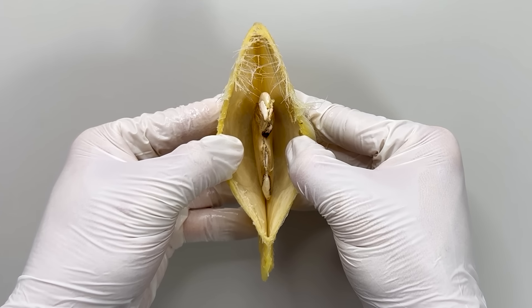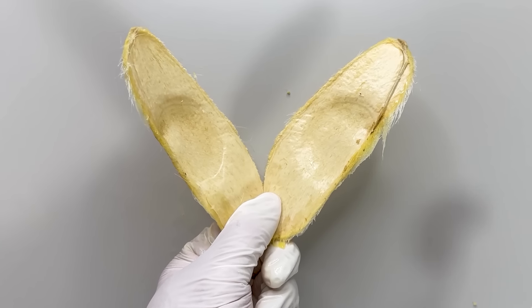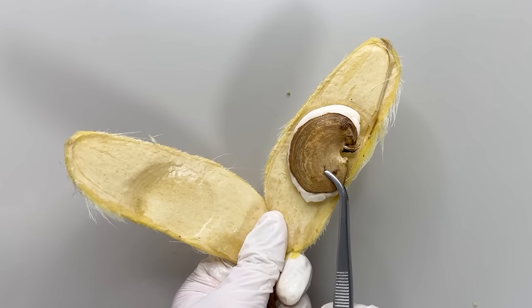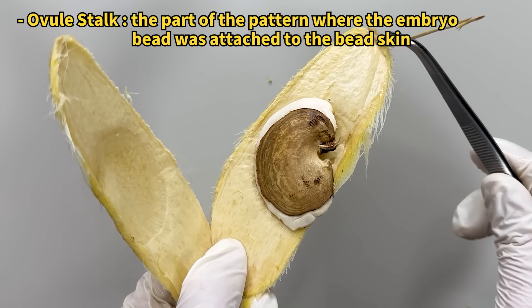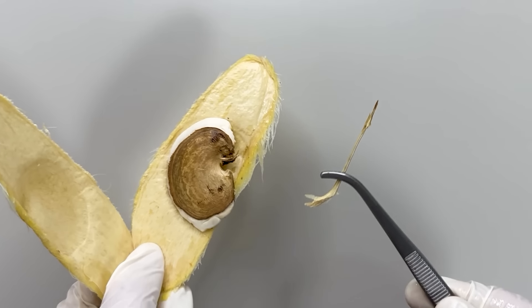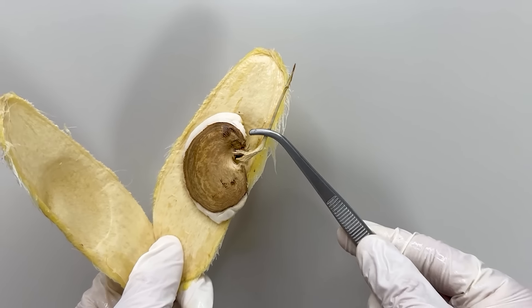It's well known that there's something inside a mango, but you might not have known about the real seed. The seeds sit inside the outer seed coat, at a spot once connected to the seeds. This spot is called the ovule stalk, acting like an umbilical cord that delivers water and nutrients to the seed.